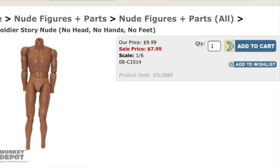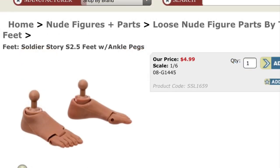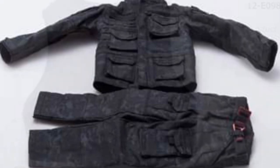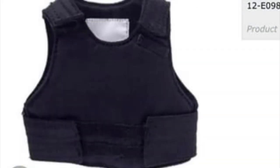This is the body I highly recommend — it's a Soldier Story body. You also need Soldier Story feet with ankle pegs. These are the body and feet combination I purchased from Monkey Depot, and they're still in stock at the time of this recording. You'll also need an undersuit — I'll put a link in the description — and one of these 1/6 scale vests, which makes mounting the chest rigging a lot easier.